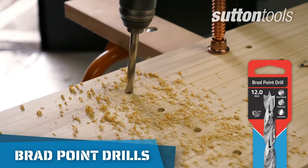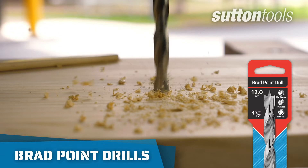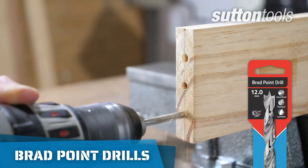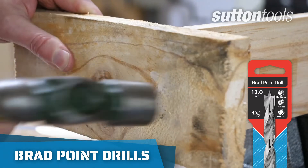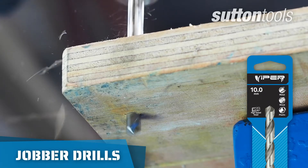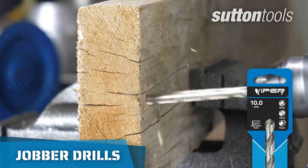For clean, smaller holes, brad point bits have a W-shape that provides accurate positioning to prevent wandering, whilst the spur cutting edges ensure clean holes without tear-out — perfect for dowels. Then there is your standard jobber drill, which is a great all-rounder if you're just drilling basic holes.